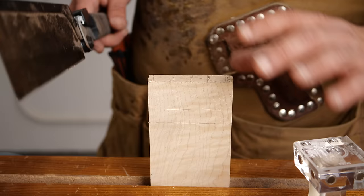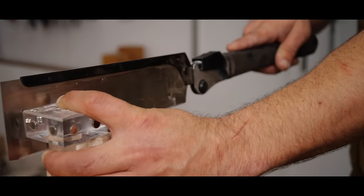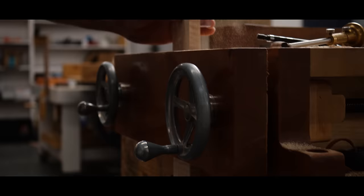We're going to breeze through cutting these. I have a comprehensive guide to cutting dovetails video that covers every tip and trick I've ever learned. We'll get this waste cleared out and then check back in when it's time to clear out the waste on our half-blind side.